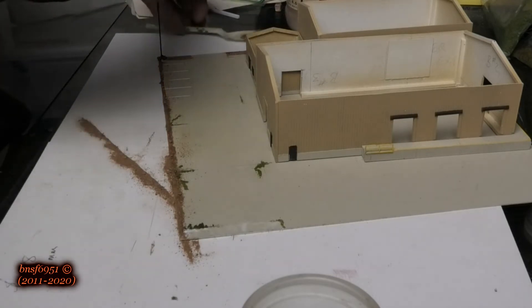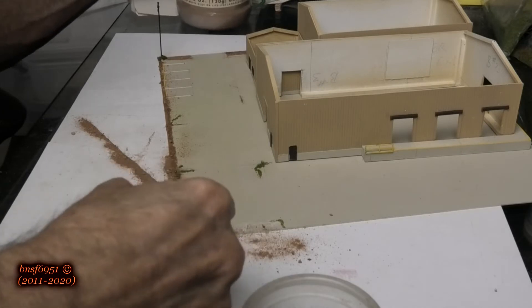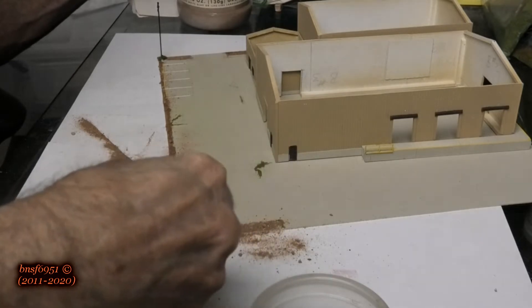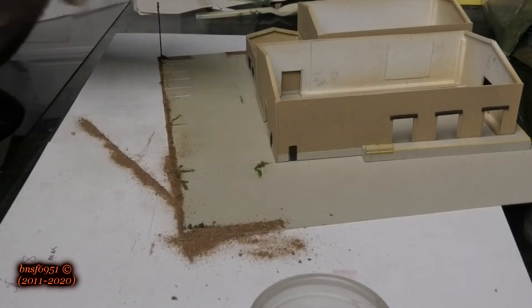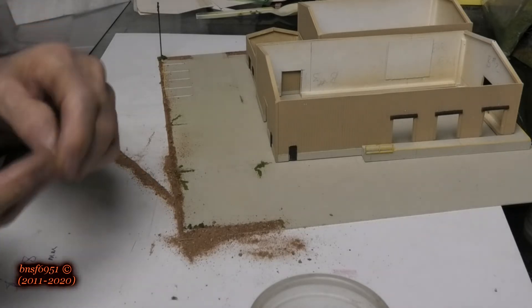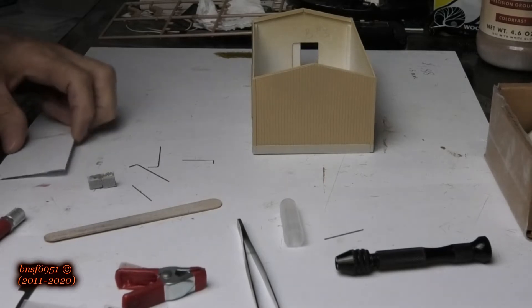Lots of oops going on here lately — and there you go. Now what we'll do is wait for all of that to dry up and then go ahead and start adding some grass and stuff like that. I'm going to see why my static grass applicator is not working. We'll be back in a little bit.